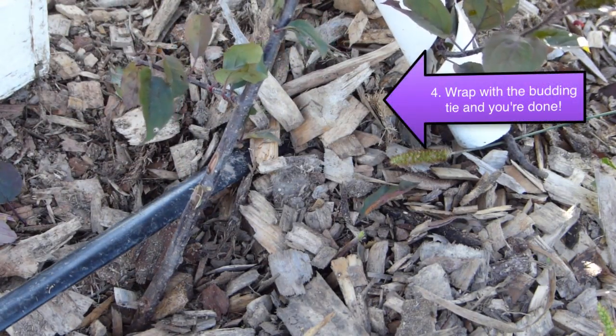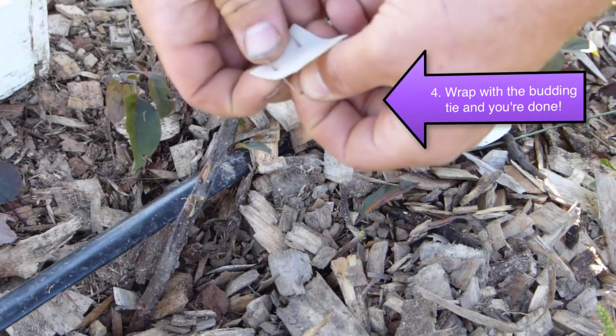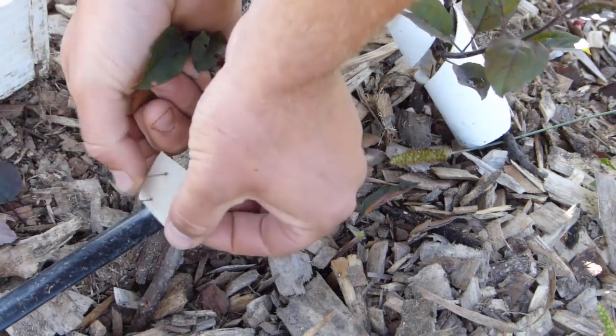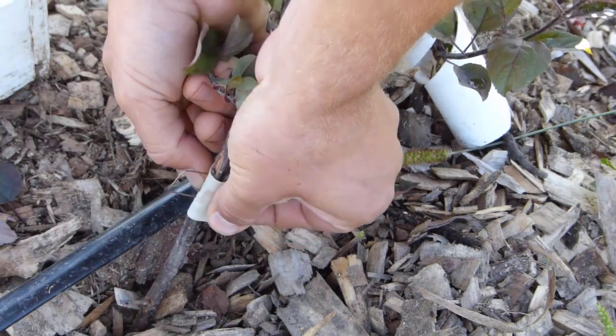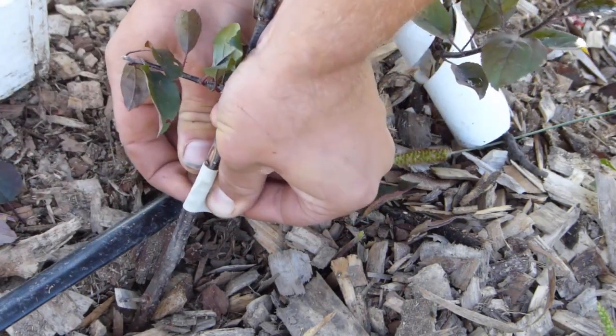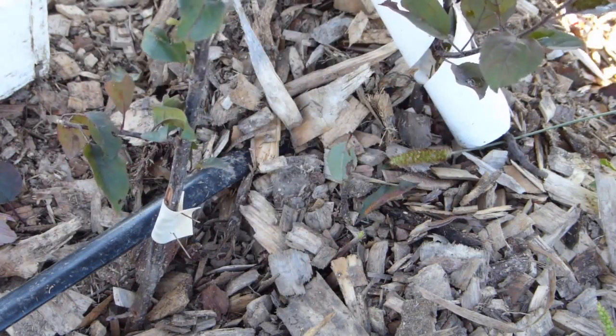There's a little bit of cut surface showing all the way around. Then I take one of these rubber ties and tie it on. I just stretch the tie across it to seal that bud in there and squeeze the staple a bit and slide it through. And there, that one's finished.